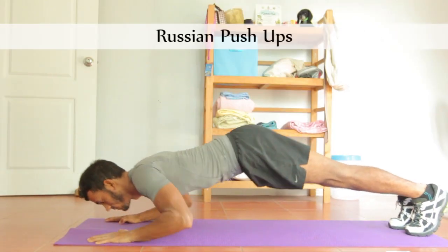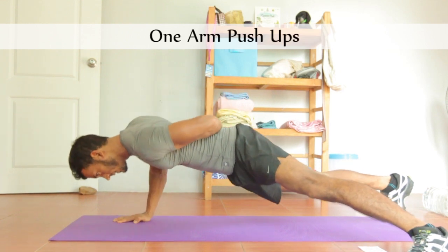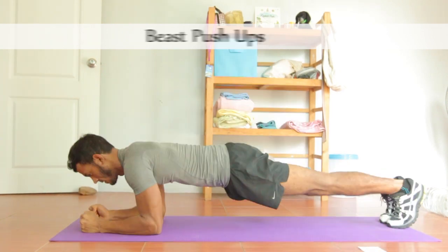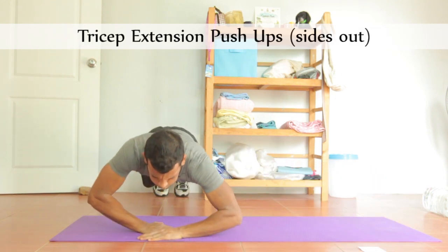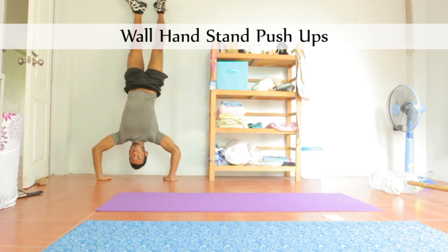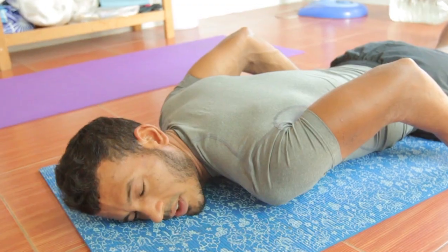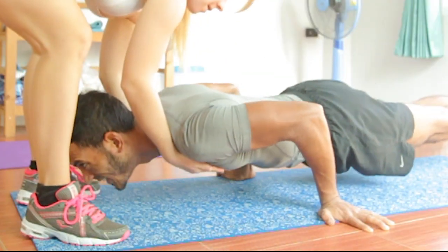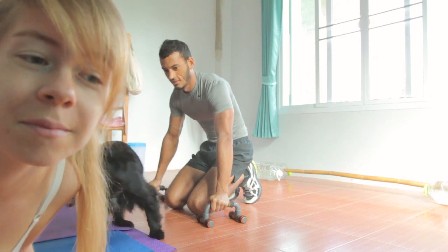Jay has a goal: a full plunge push-up — where you're balanced just on your arms. I've been ditching myself on all the different kinds of push-ups you can do without weights. I'm going to need my assistant. Now Jay wants to demonstrate what it should look like, so here goes.